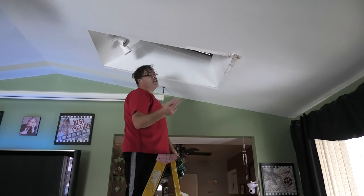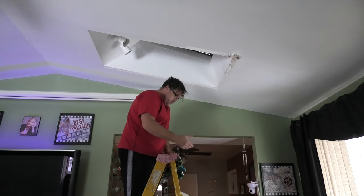So there's two ways to fix these, and I'm going to show you one way because the dog is eating part of it.